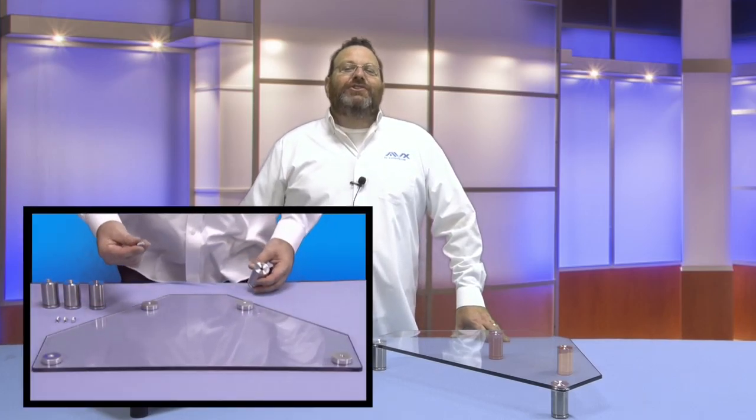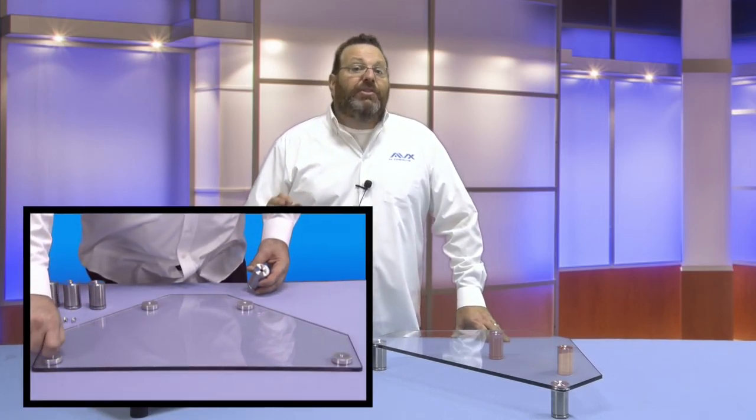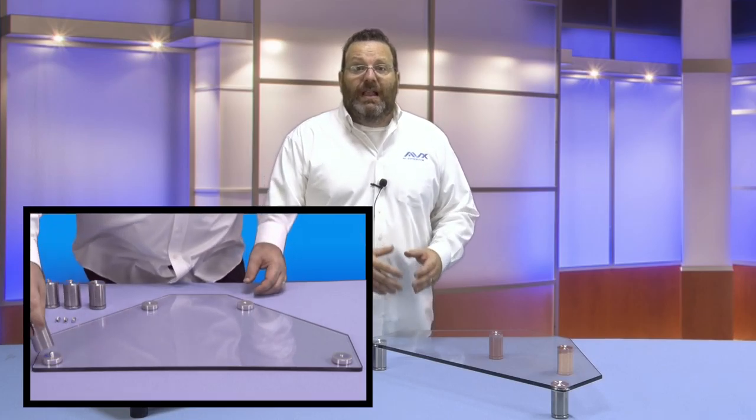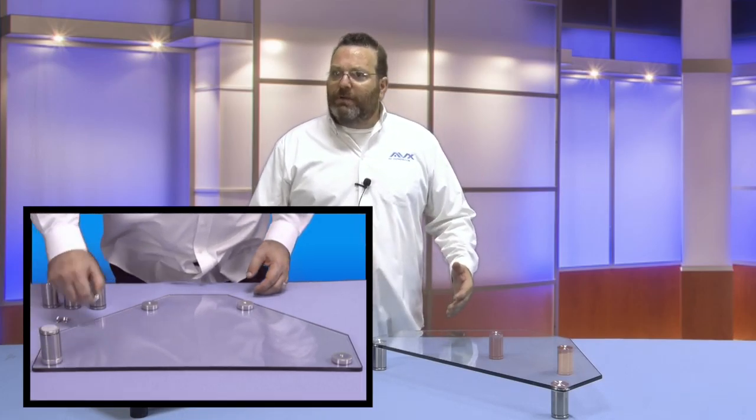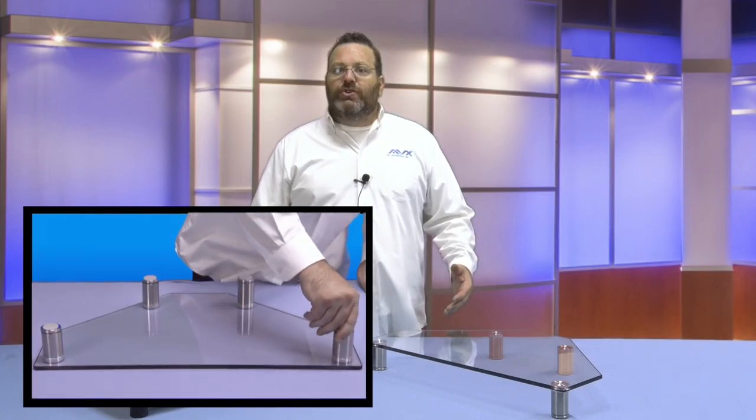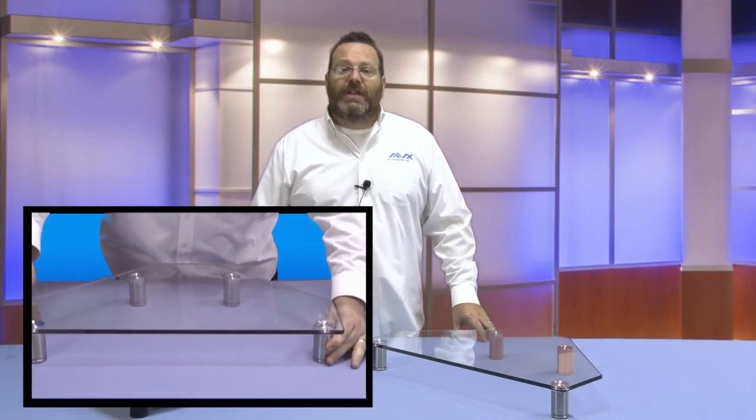Installation takes minutes. Simply thread in the included screws to the glass base, then screw on the sturdy legs. Adhere the rubber feet to the leg bottoms to ensure they will not slide on the desk or tabletop, and that is it.